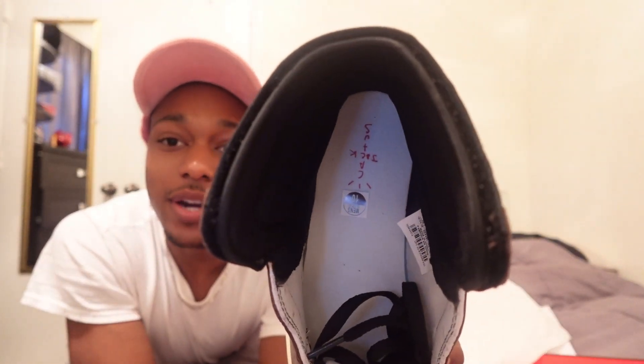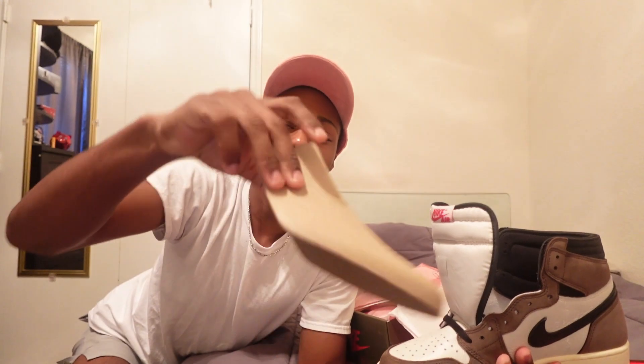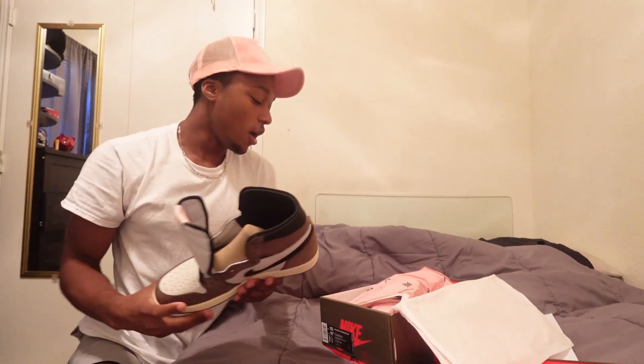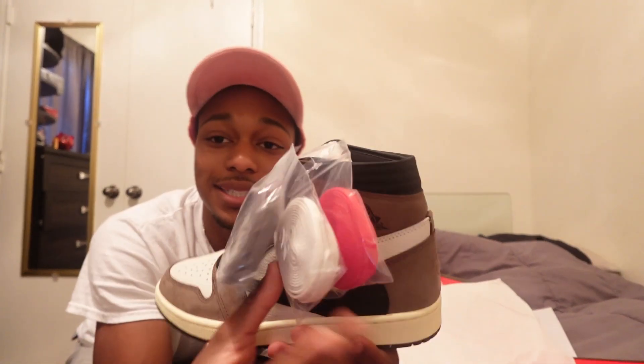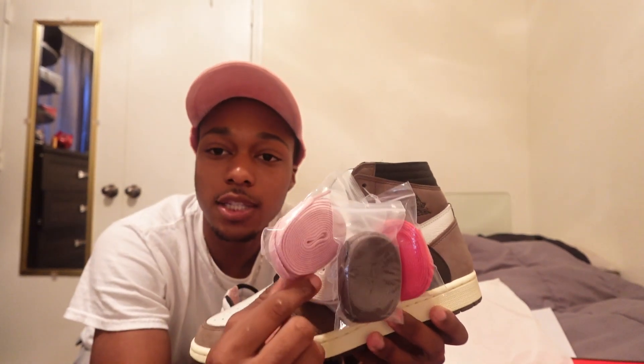Cactus Jack on the inside right here as well, man. The other shoe does actually come with all these shoelaces, which is very cool. I know some people like to put the pink laces on — I'm probably gonna put the white laces on. I feel like the white laces make it pop out a lot more than the original black ones, but I don't know for sure yet. Let me know what you guys think about that.